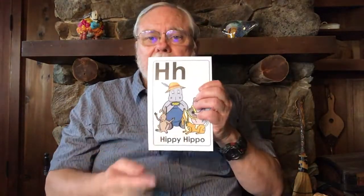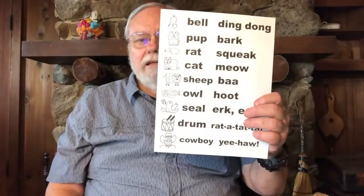Can you do that? Hee-haw! And if we put it into "Are You Sleeping," it's going to sound like this: "Is your harmonica humming? Is your harmonica humming? Hippie Hippo, Hippie Hippo, Hippie's Cowboy saying, Hippie's Cowboy saying, hee-haw hee, hee-haw hee."